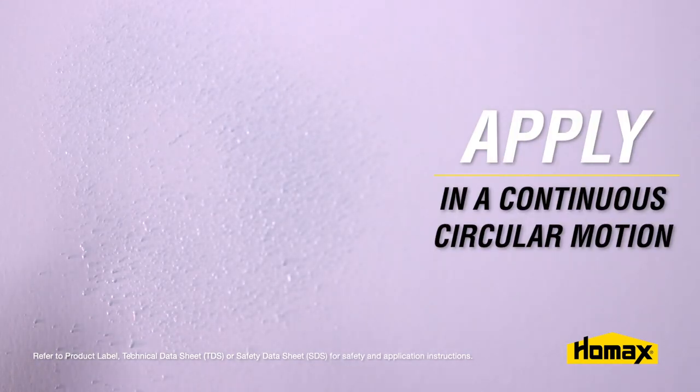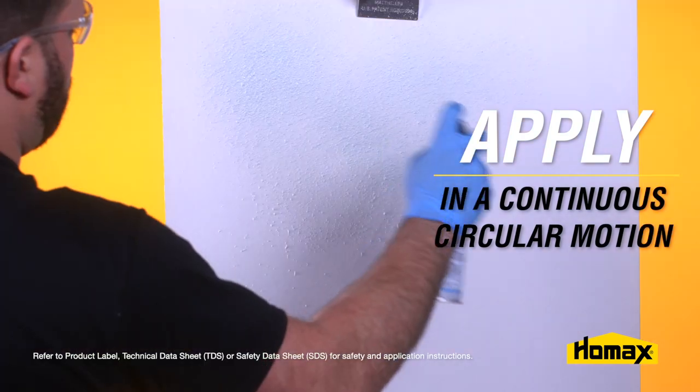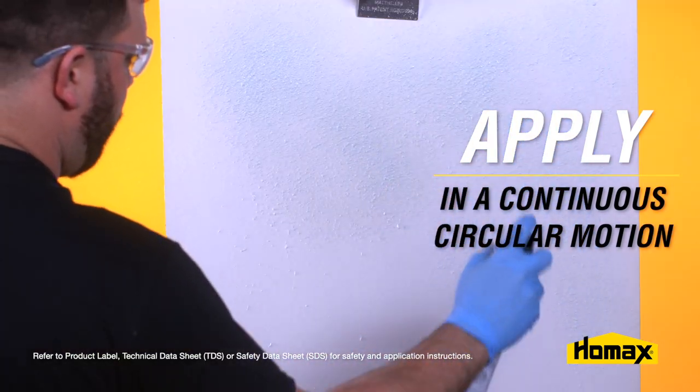Now you're ready to retexture the area. Apply the texture in a continuous circular motion, feathering the texture into the existing pattern.